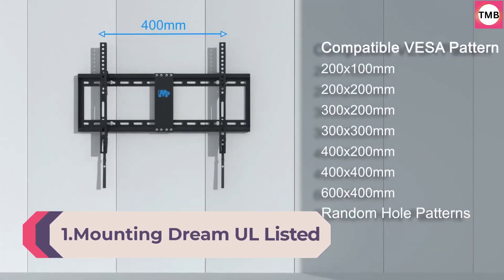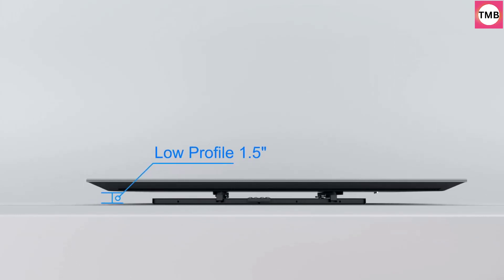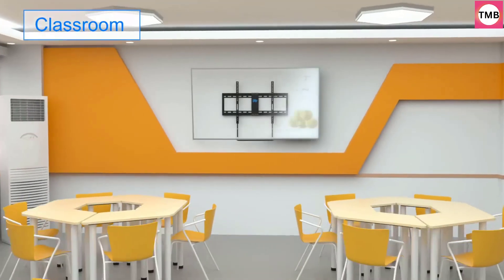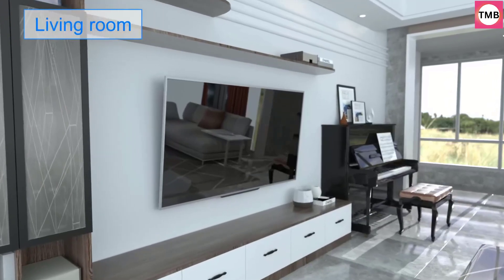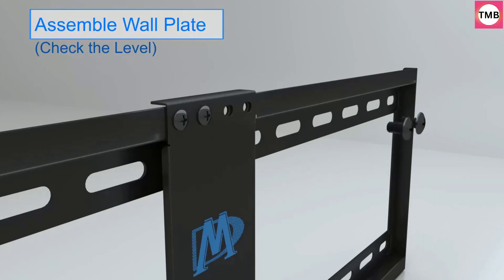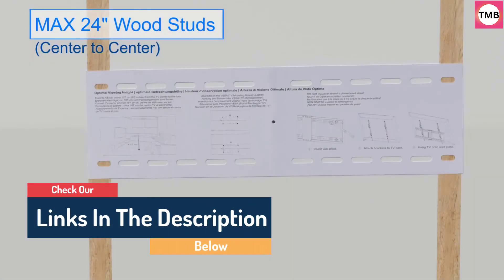Number 1: Mounting Dream UL listed TV mount for most 37-75 inch TVs. Universal Tilt TV Wall Mount fits 16, 18, and 24-inch studs with loading capacity 132 lbs, Max VESA 600x400mm. The Mounting Dream TV Wall Mount fits most 37 to 75-inch TVs and holds up to 132 lbs, with Max VESA 600x400mm supporting up to 24-inch wood stud spacing. Please check the VESA, TV weight, wood stud spacing, and possible blocked inputs for a better experience.